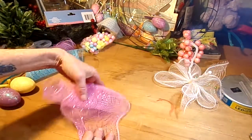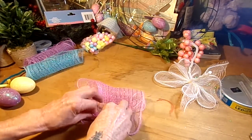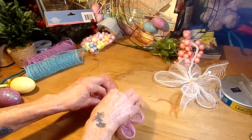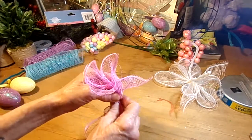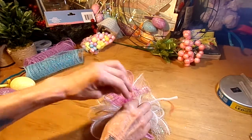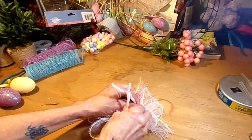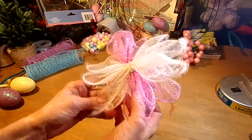Then take your other color — in this case, the pink — and scrunch it. This takes a long time to do when you do a wreath like this with this method. You just place it down crosswise over your first piece, twist it a couple times to hold it in place, and then you've got a cute little blossom — it looks like a little flower.